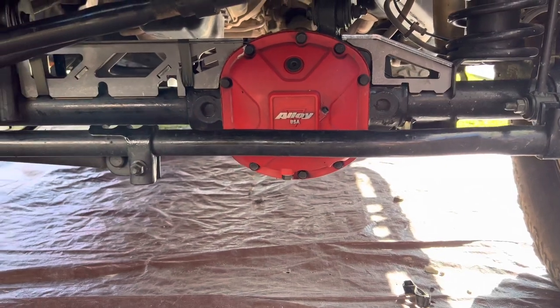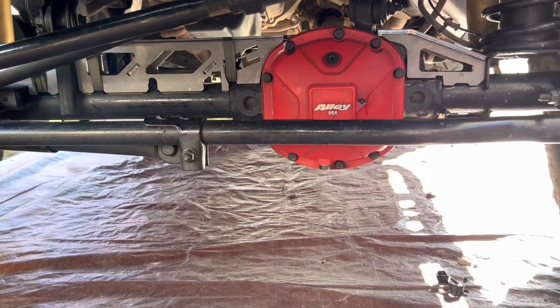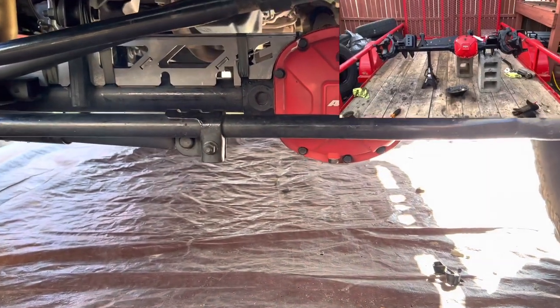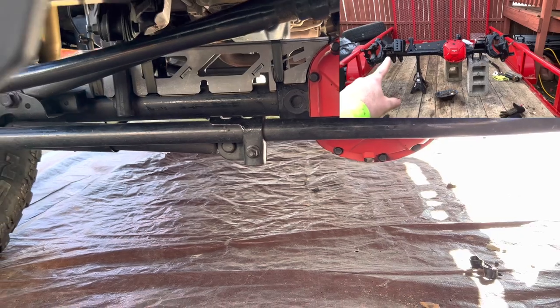As you can see I've got a Dana 30, and I have a whole video on a Dana 30 rebuild you can go back and check out. I'll leave it on top of the screen so you can click on it — it shows you how to rebuild it, bushings, sleeving, trussing, and everything like that.